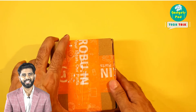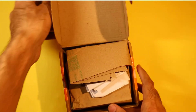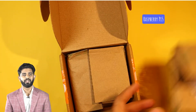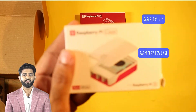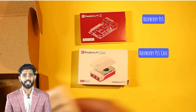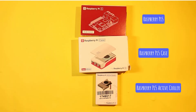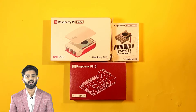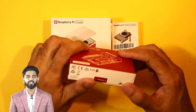Let's start by taking each item out of the box and placing them on the table. First up we have the Raspberry Pi 5, next the official Raspberry Pi 5 case, and finally the active cooler. With everything out of the box, let's start unboxing each item individually.